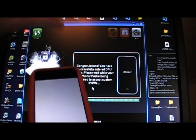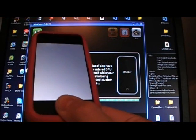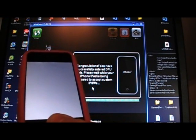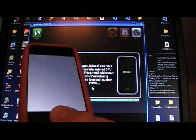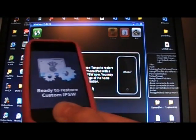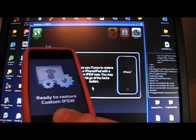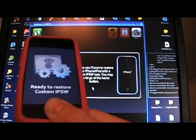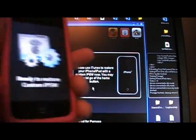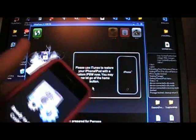If you get a question mark saying it hasn't been put in DFU mode correctly, you will need to try to reboot your phone. Reboot it by holding the power and home button until it turns off and turns back on. If it doesn't turn back on normally, just restore it in iTunes and then you can try this process over. Now you can release the home button once it tells you that you can.